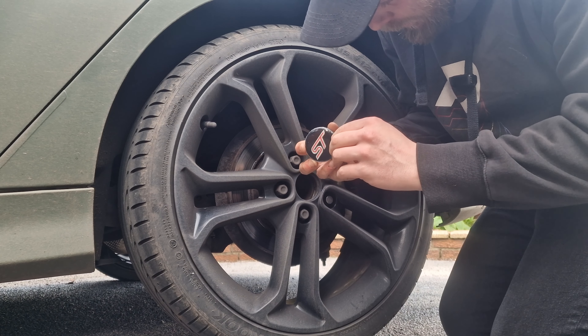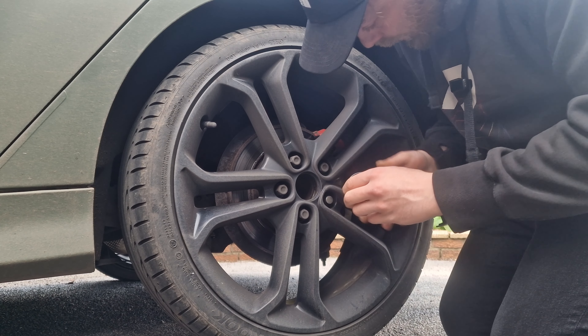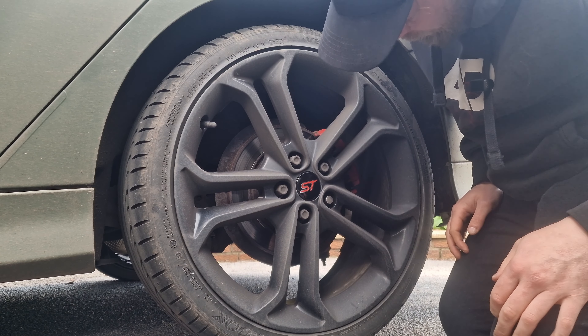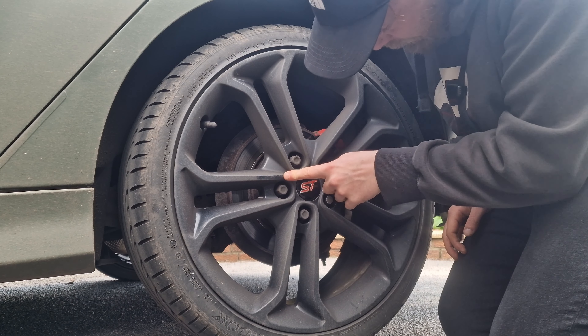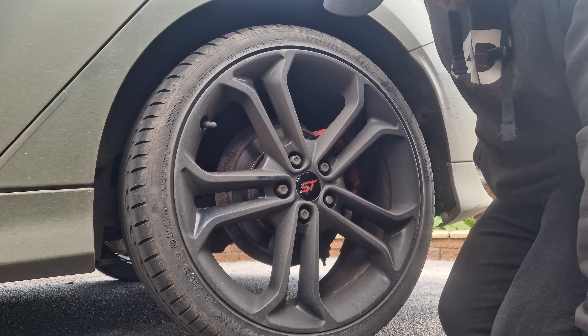The new one - remove the protective cover. Voila! It'll look nice when the actual wheel's clean, which it really isn't. Well, just three more to go.